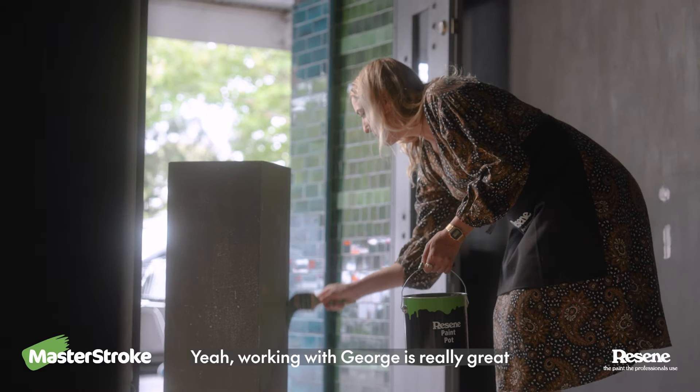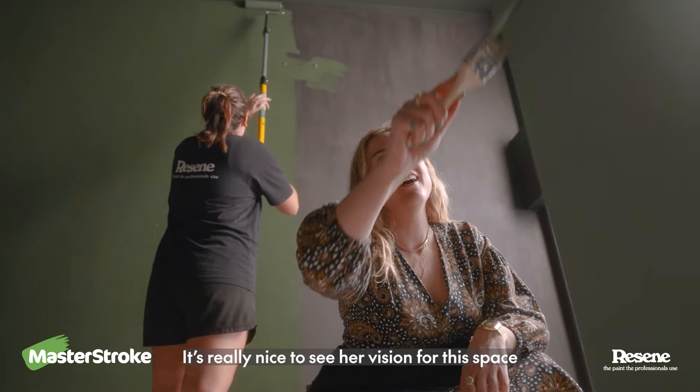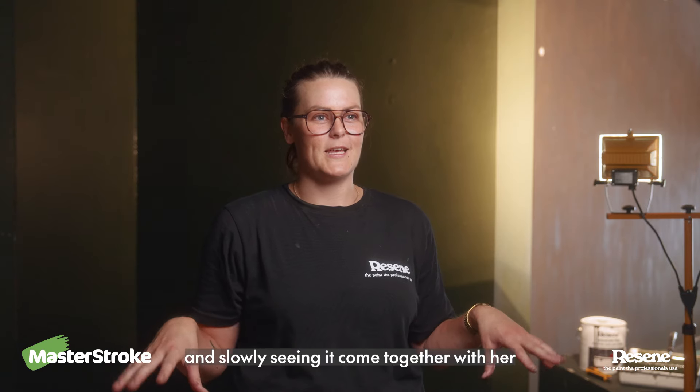Working with Georgie is really great. She's so keen to get into it and learn how to do it all herself, learning some new skills. It's really nice to see her vision for the space and slowly seeing it come together with her.